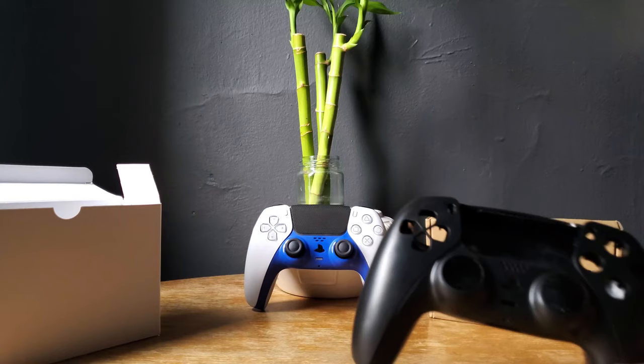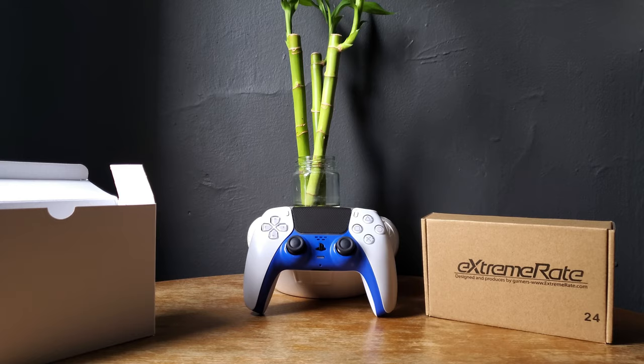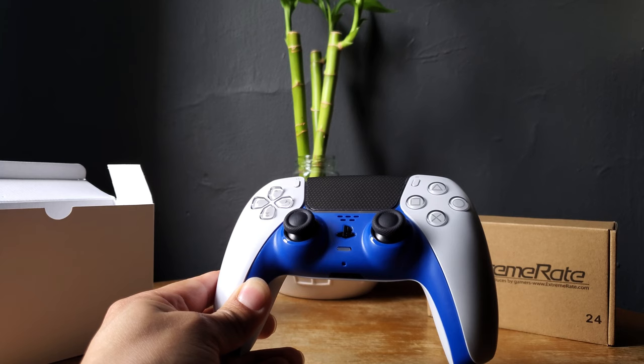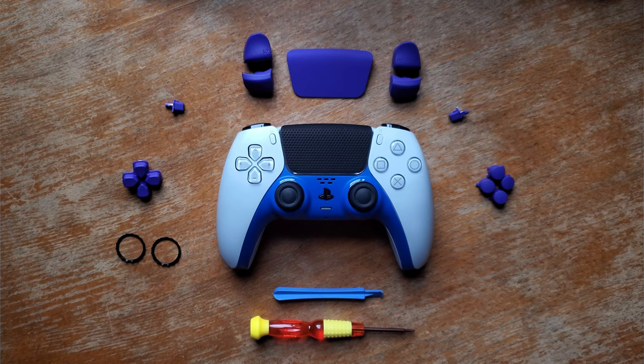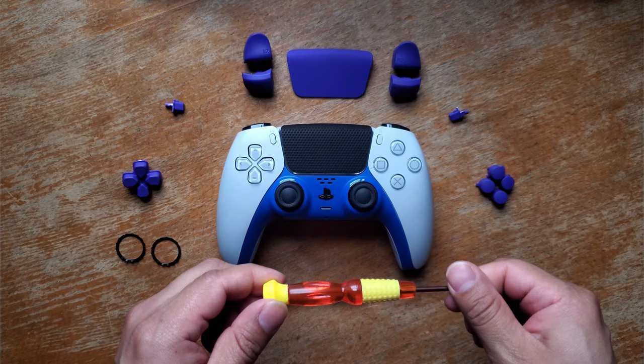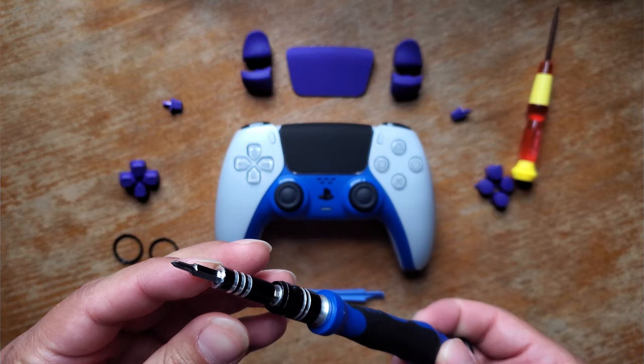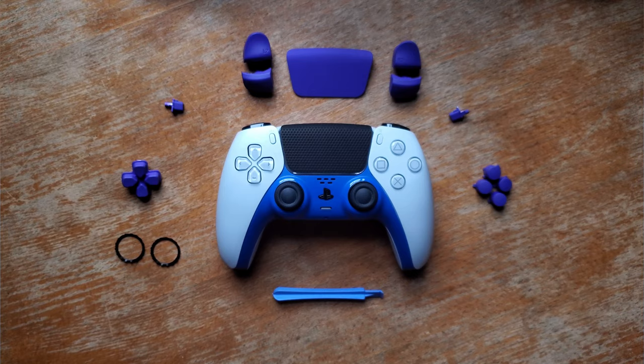Next thing I'm going to do is take this PS5 controller and replace everything — the whole shell and all the buttons, except the thumbsticks. I got everything ready now. One thing I forgot to mention earlier was that the black replacement shell came with a little screwdriver, but I'm going to use the one I always use. I feel like it's much better — the tools they provide aren't bad, but you could use better ones.